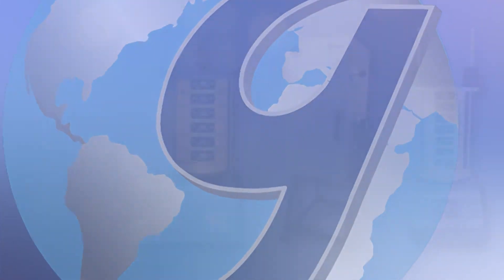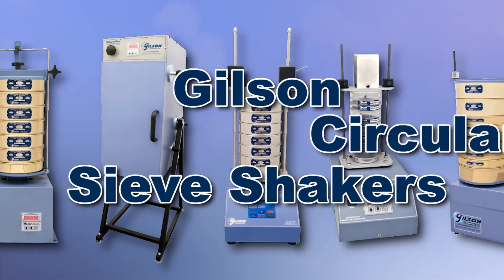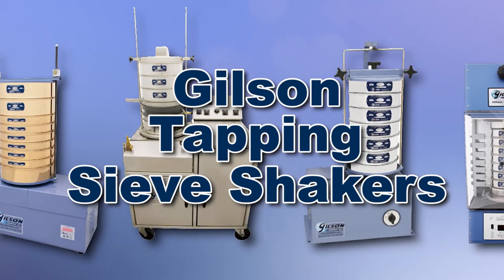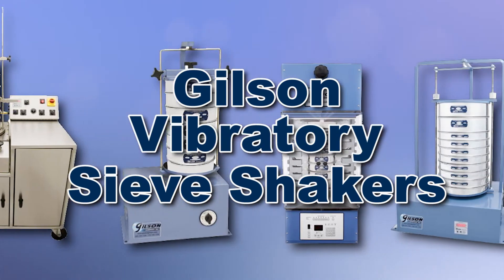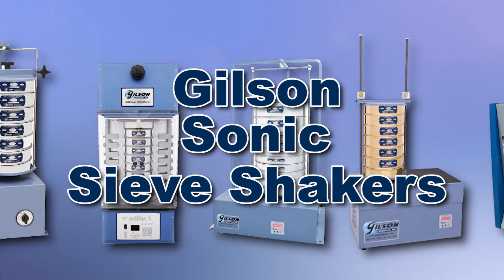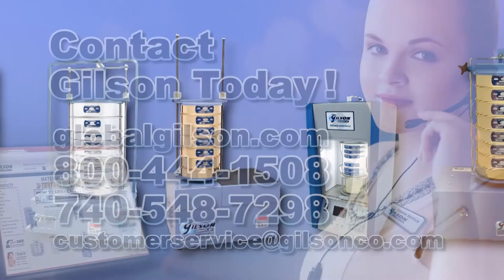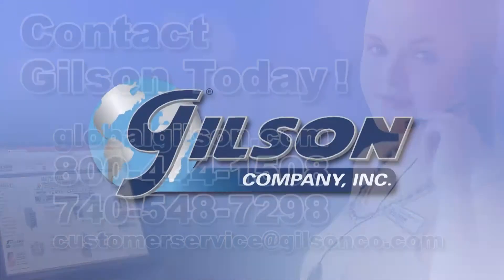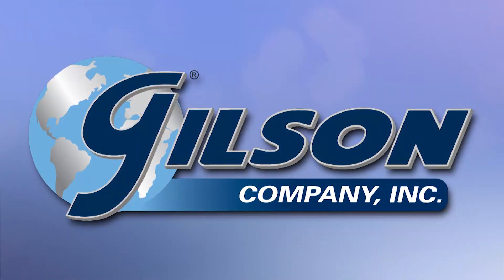With Gilson's complete family of sieve shakers offering a wide range of performance, features, and capacities, Gilson has the right equipment to fit your needs for fast, accurate, and reliable sieve analysis. Be sure to check out these and all our products listed in the Gilson catalog and on the Gilson website. Gilson — your industry leader in material testing equipment.